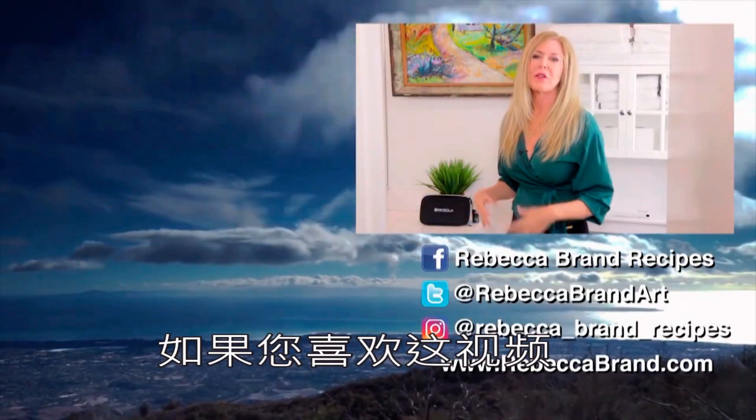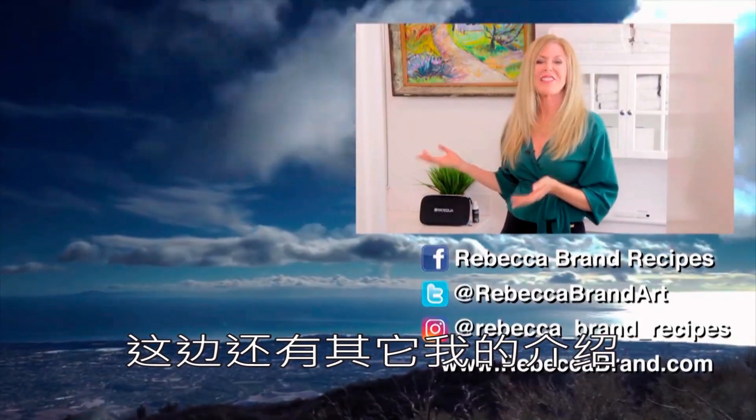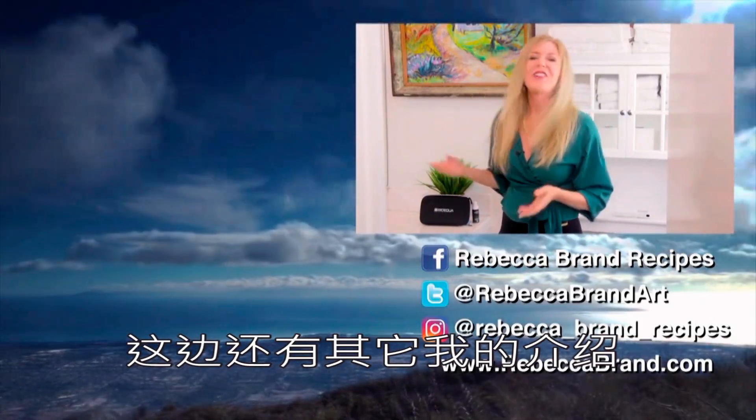If you like this video, here are some other hair videos. Maybe you like learning how to style your hair the way I do mine, or something else — I think you might like these.